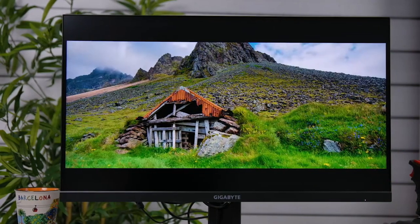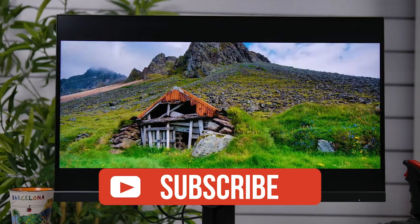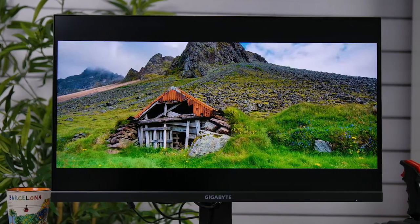If you guys liked this video or learned something, please give it a like, and be sure to check out the description for links to find the most up-to-date pricing on all products mentioned in this video.